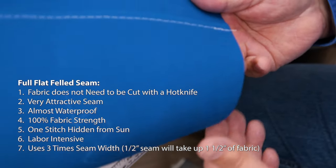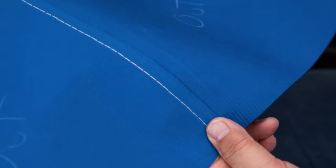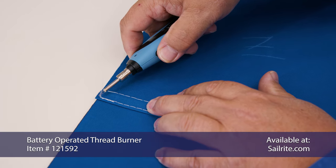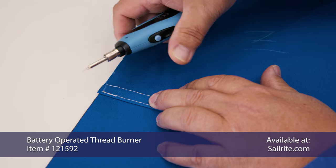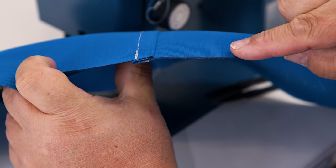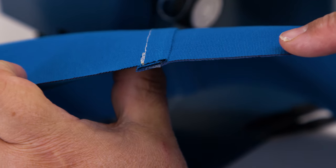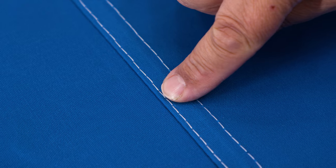If you don't mind the extra labor and time that it takes to create the full flat-felled seam, and if you don't mind a little bit of excess fabric being used up in the seam, this is still a great seam for canvas work. To see more videos on seam construction, click one of the video links here, or click the links in the YouTube description.